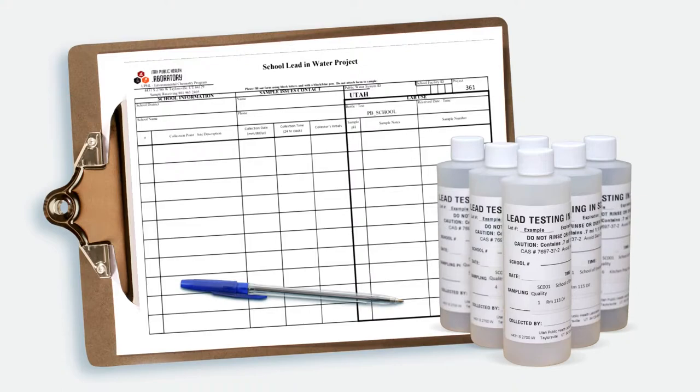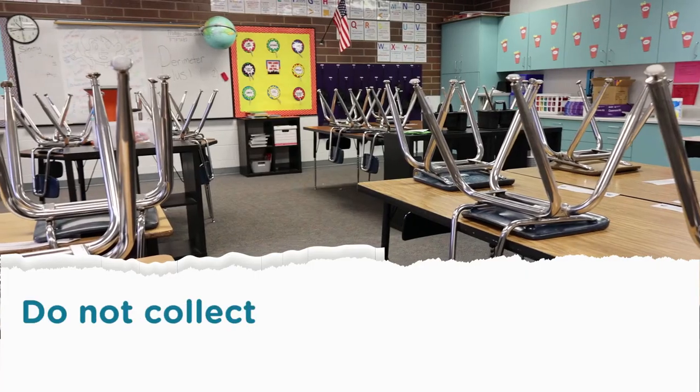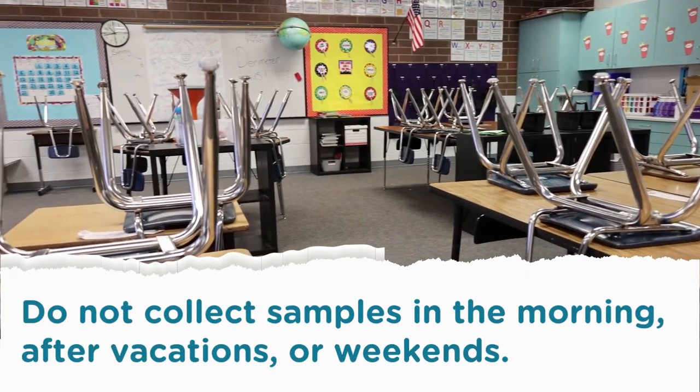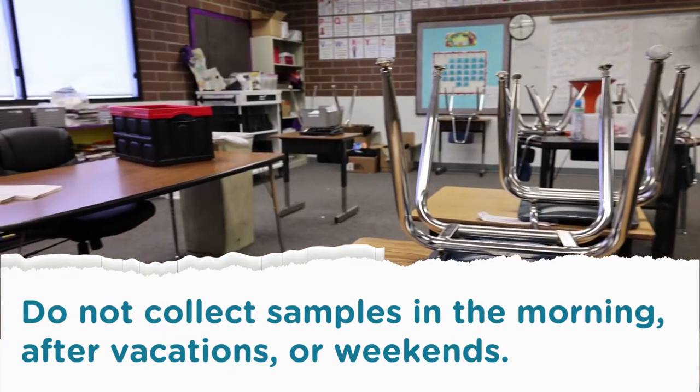You should have one bottle for each row on the sampling sheet. To prepare your taps for sampling, make sure each tap is out of service for a minimum of eight hours, but no more than 18 hours. Do not gather samples after vacations or weekends, as the water will be stagnant and will not represent the use of a typical day.